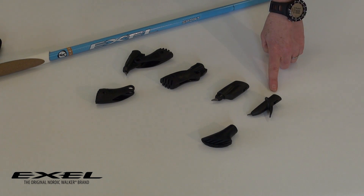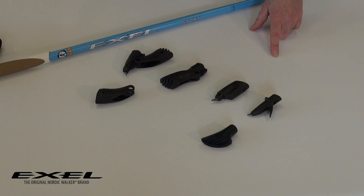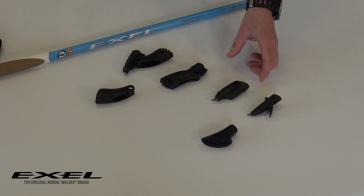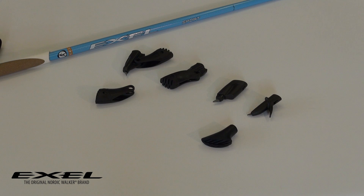The first option is the Aero 2 tip, which works in conjunction with the asphalt pad. The second option is a suspension tip. The suspension tip is really good for racing or something where you don't want to stop and take the part on and off.